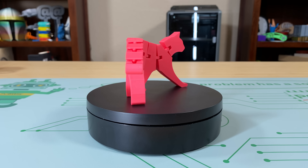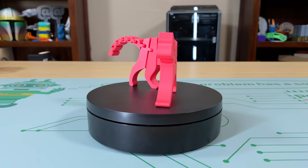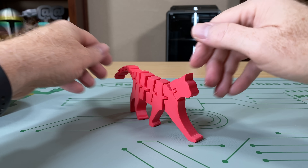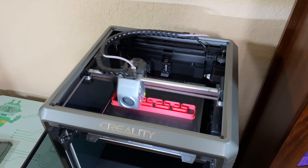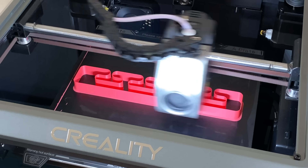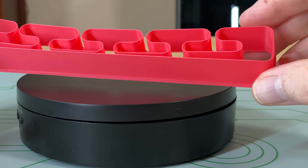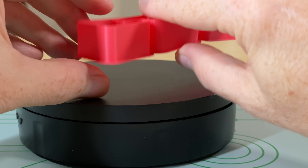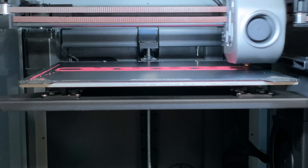This FlexiCat was also in the printer's file list, and it printed in an hour and 20 minutes. The articulating segments articulate like they're supposed to, and it's a fine little cat. This is called the 600S Test — I think that means it's testing the printer's ability to handle these S curves while printing at 600 millimeters per second. It printed in just nine minutes, and I don't see any defects on it. The best thing about this particular model is that the printer sounds like a chicken when it's printing it.